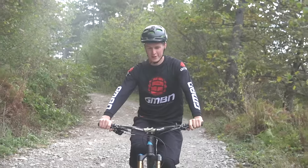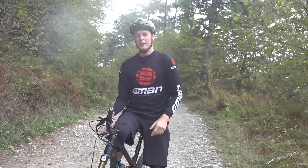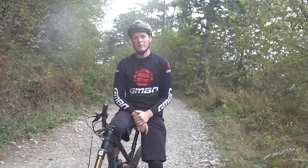Definitely earned that descent. Time now just to spin home, loosen those legs off, put my feet up and maybe watch my favourite mountain bike channel.